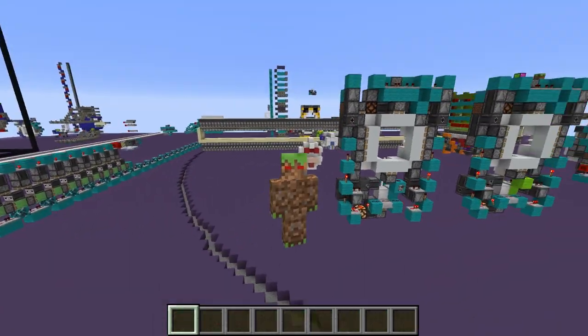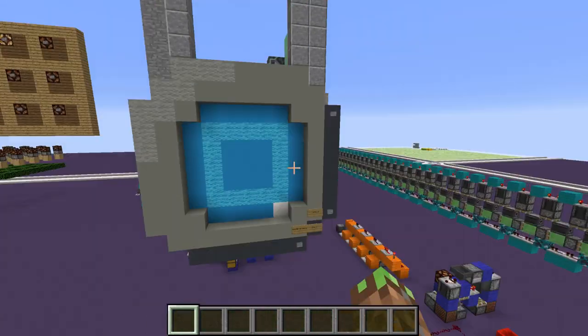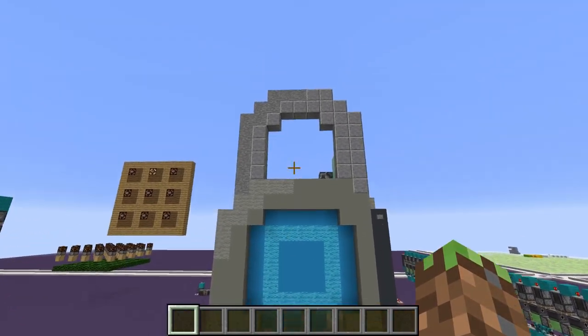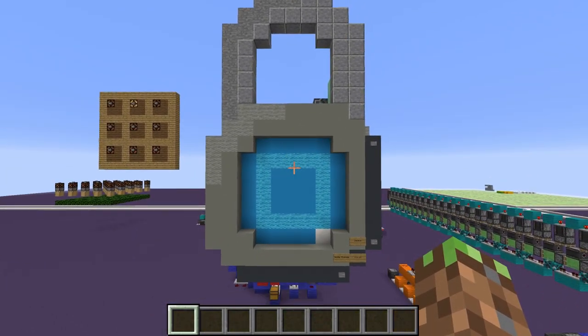We have 300 subs, wow, so cool and stuff. I have no idea what to do, but I want to show this thing that I made. It is a realistic combination lock that you might find on lockers or something.